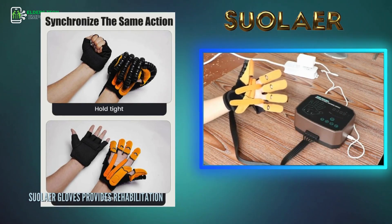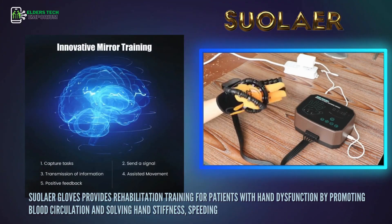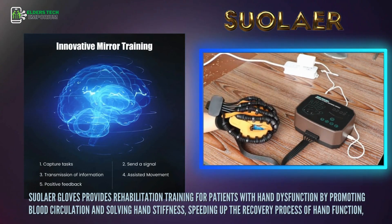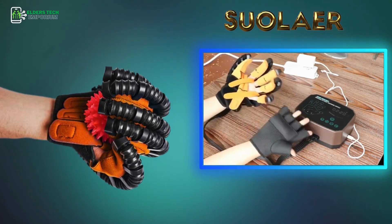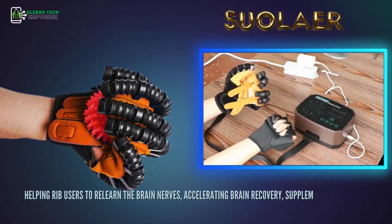Swoller Gloves provides rehabilitation training for patients with hand dysfunction. By promoting blood circulation and solving hand stiffness, it speeds up the recovery process of hand function, helps users relearn brain nerve connections, accelerates brain recovery, supplements nerve damage, and helps patients regain self-care ability with their hands.